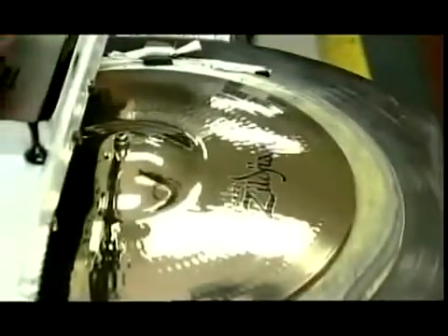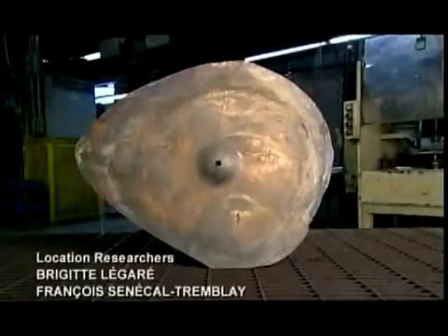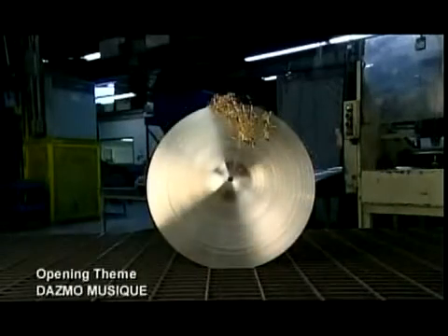A laser etches the trademark into the cymbal and also engraves a unique serial number. Next, a silicon pad sponges up ink from a print plate and transfers it to the cymbal. Now that the company logo is on, it's ready for shipping anywhere in the world. This rough metal casting has already come a long way — it's been transformed into a smooth, sleek cymbal over a total of 21 days.